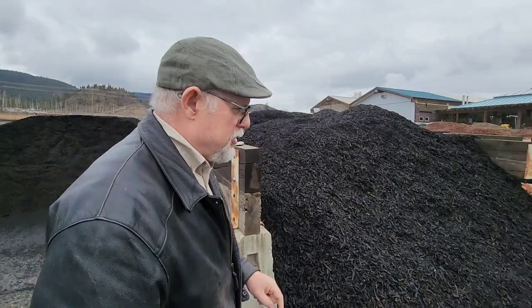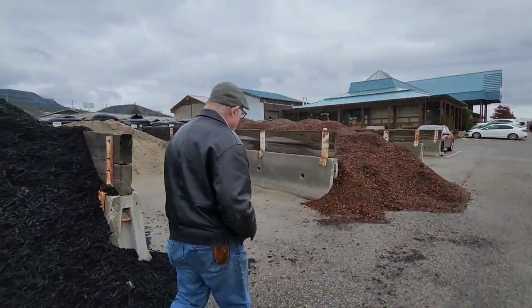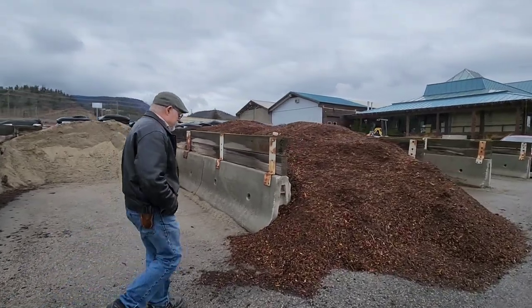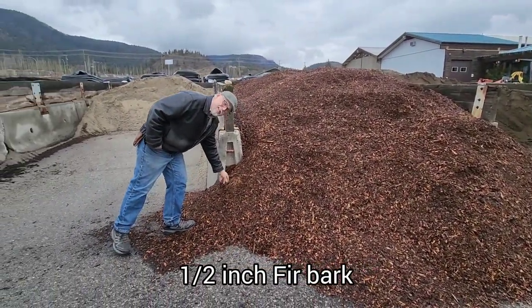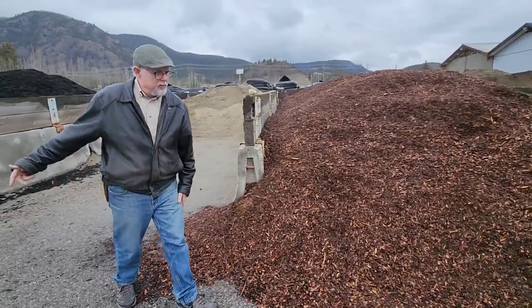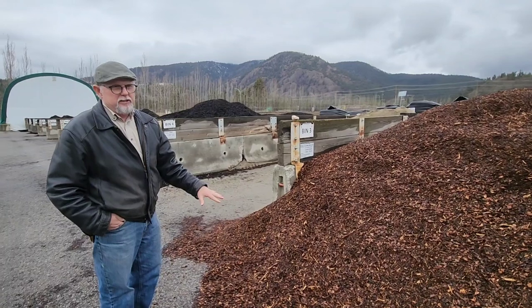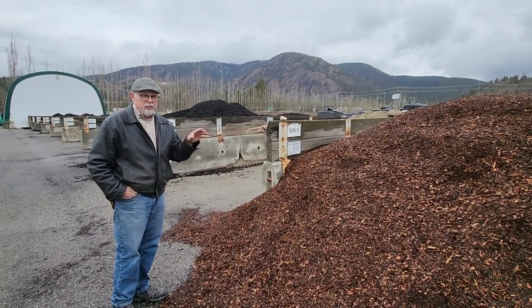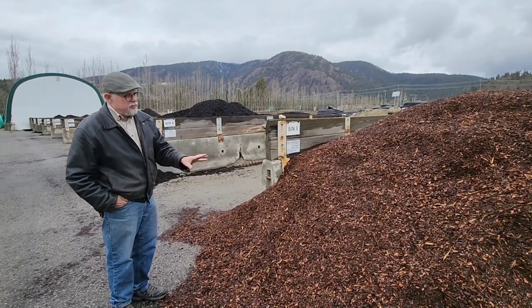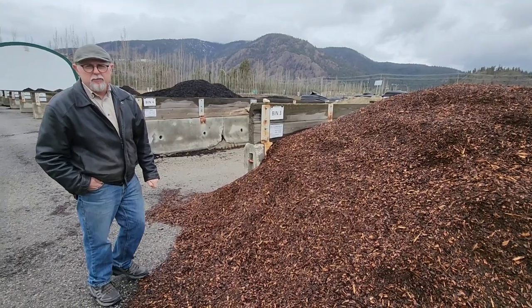There's also fir bark, and you can see the fir bark is not quite as composted. The blacker the color, the more composted it is. But this still makes a beautiful surface covering around the plants. Personally I like a little bit more black color, but this will darken as time goes on as it composts a bit more.